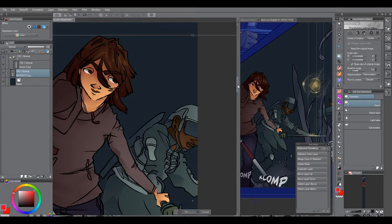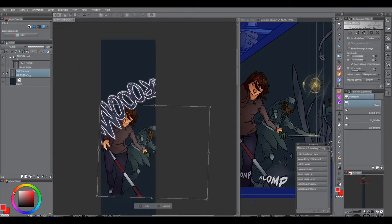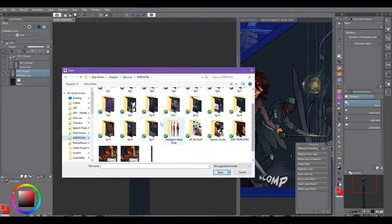One of the big things that bothers me about Clip Studio is that there's not really a way to just drag and drop from one document to another like there is in Photoshop. But it's kind of a minor annoyance, really.